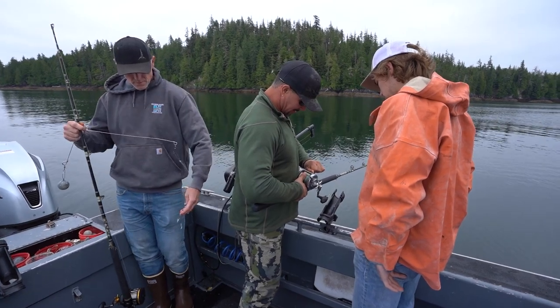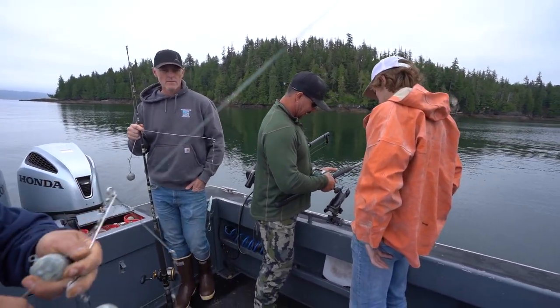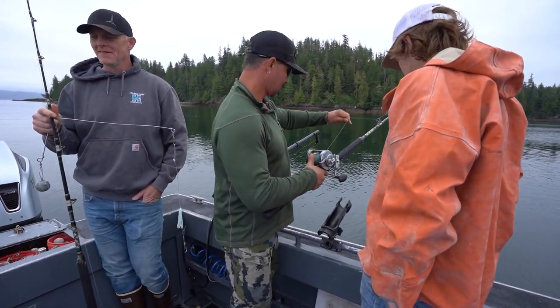He's already got the drag set — that's pretty tight but that's all right. Here's your drag; if you need it you can loosen it up just a little bit. Just leave it where it is — they're about 18 pounds, you're gonna need it.